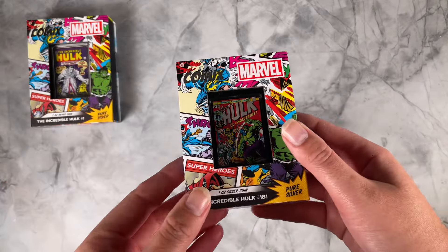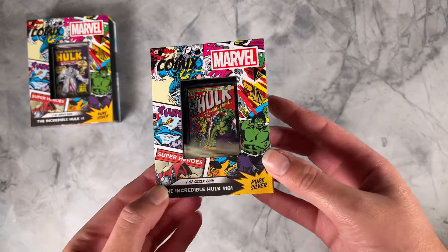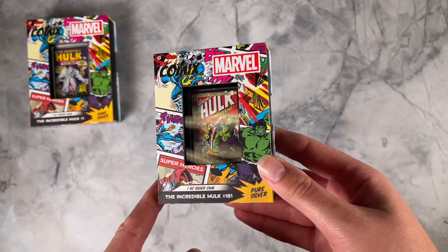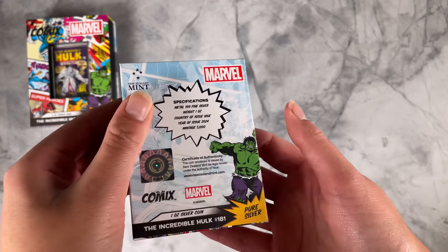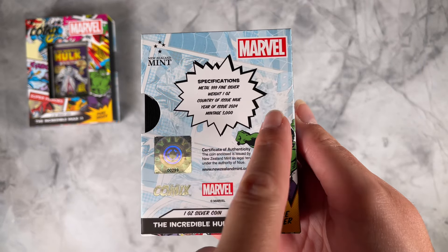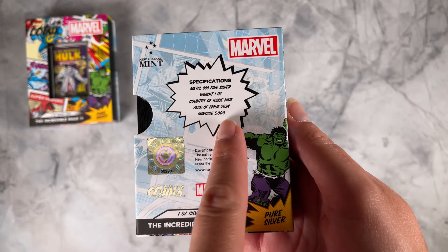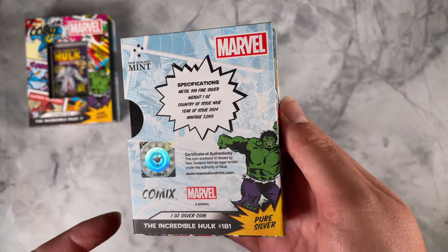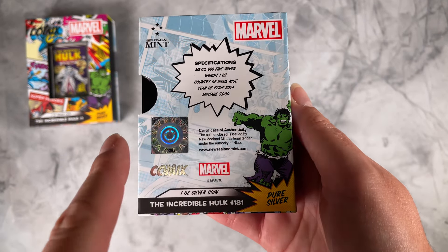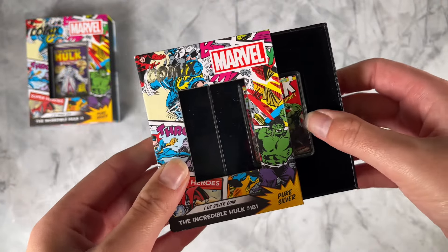As you can see, the coins arrive in this awesome Marvel comic themed box. You've got that large window on the front so you can easily show off your coin. On the back we've got the coin specifications confirming it's one ounce of 999 fine silver, and this one has a limited mintage of 5,000. You've also got a certificate of authenticity and the coin's unique number in the vintage.